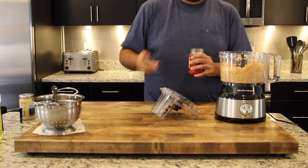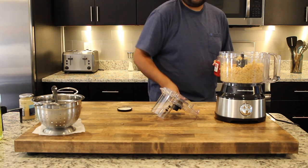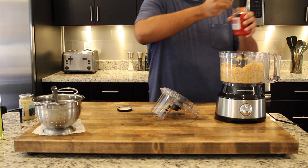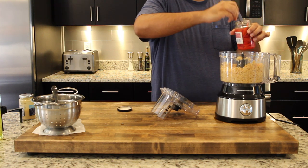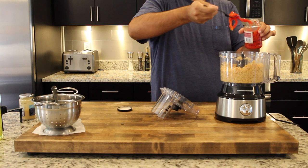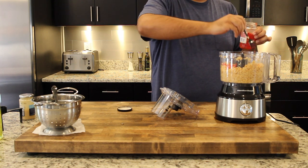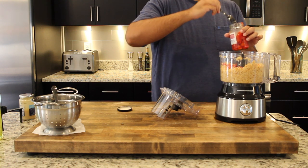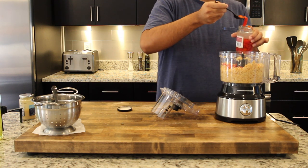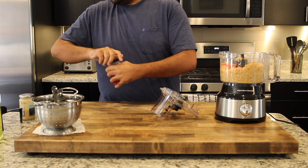Next we're going to grab our roasted red peppers. Here I'm using jarred roasted red peppers, but feel free to use fresh roasted red peppers as well. This is just a more convenient route for me, but both fresh and jarred will work perfectly fine. Don't be scared of these — add as much as you'd like, as they give it that reddish color and a lot of the flavor.